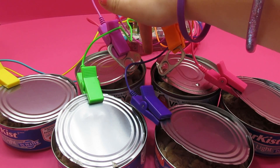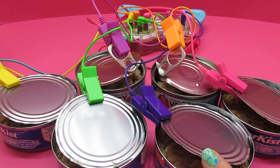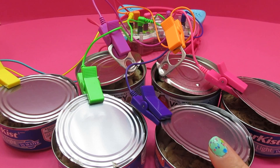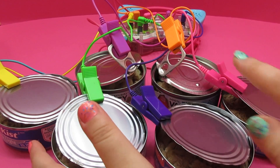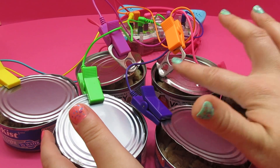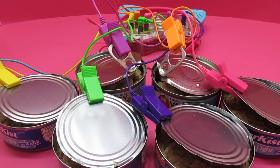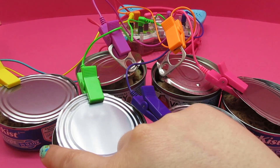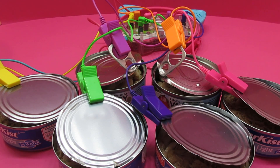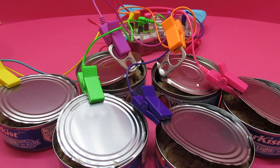Oh, that one's purring. So this one down here was the crazy cat sound. Yeah, this one's really happy — listen to this one. What's that one sound like? Oh, is that one hissing? I think it might be. Oh, these two kitties aren't happy. Well, let's play a song for them and make them happy.